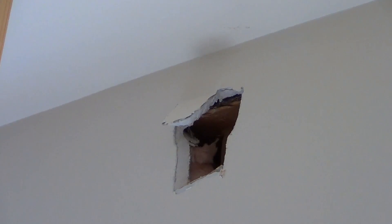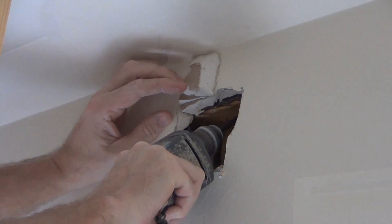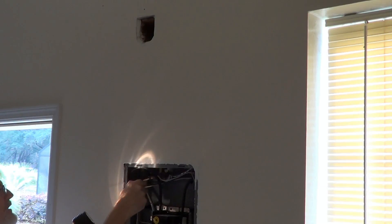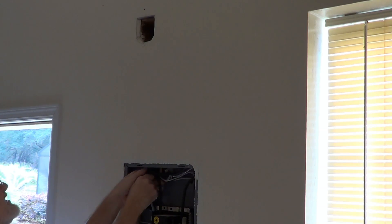Now I've got to cut through the two top plates and get the wire into the attic. All right, got the wire through the top plate — now I've got to fish it down through the wall. Got you! Now I need to fill in these two holes using the piece I cut out. Look at that — like a professional.